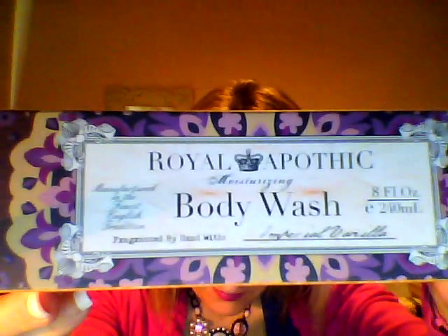The Royal Apothic body wash. The fragrance is Imperial Vanilla — Royal Apothic. Nice packaging.